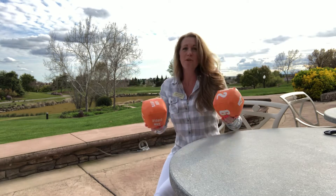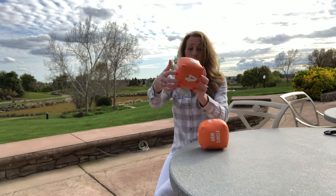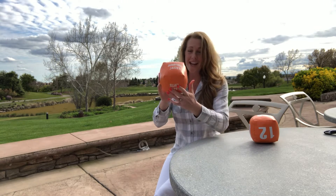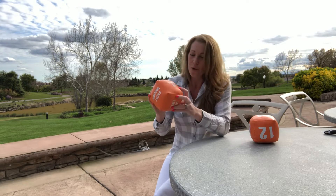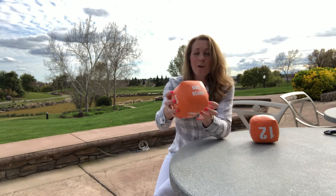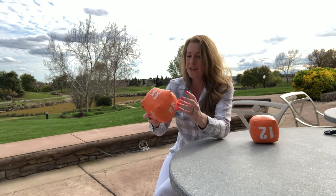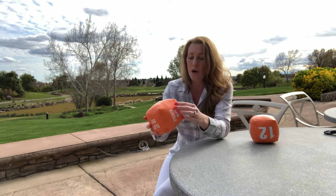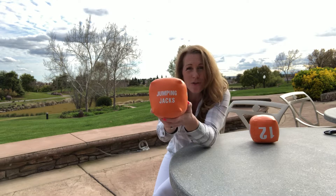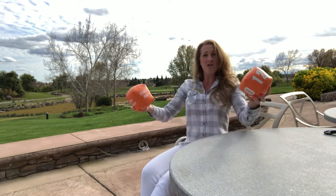So two dice — maybe you get some Amazon boxes, some little boxes, and you can put numbers on them, whatever numbers you want. And then on this die you put little tasks or little exercises, whatever — you get creative. Maybe it's a walk around the block, maybe it's a walk around the house three times, maybe it's jumping jacks. You get creative, you can put whatever you want on these, but keep it active. And then you roll the dice.